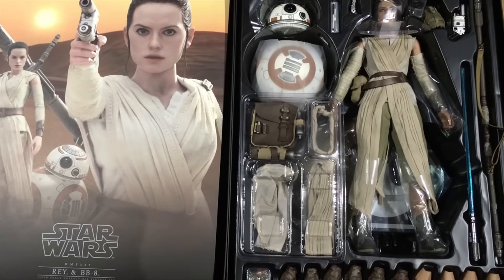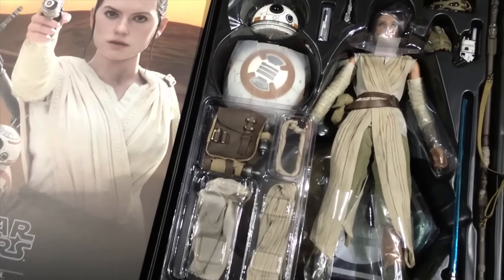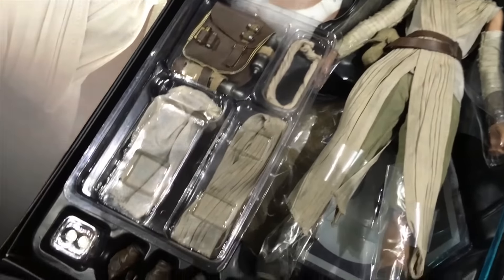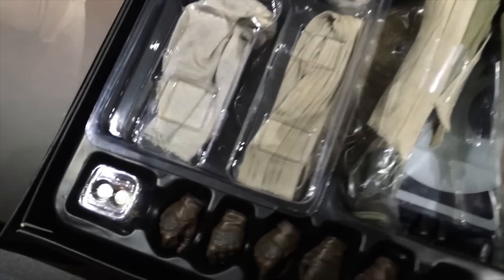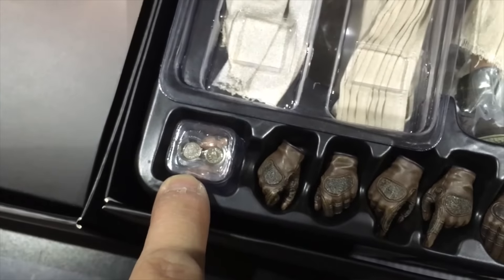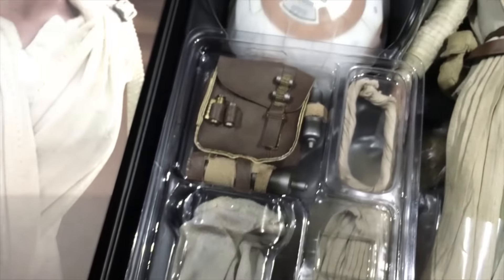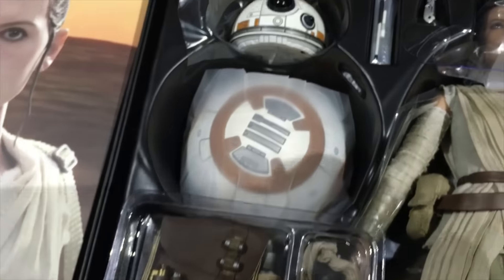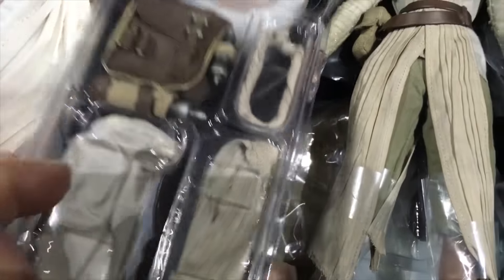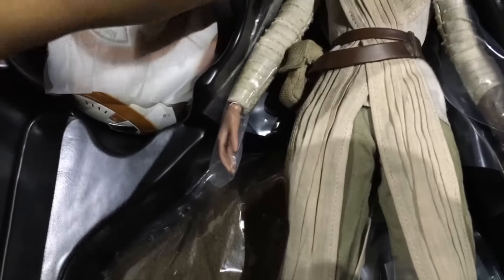Hi everyone, Budget Stark here. Thanks again for tuning in. Just a couple of warnings when you open up the Ray and BB-8 figure. First thing: there are two batteries in this little corner here, where the hands are. That goes into the helmet section of BB-8 for the light-up features. So if you take away all the usual wrappings to get to the bottom section.